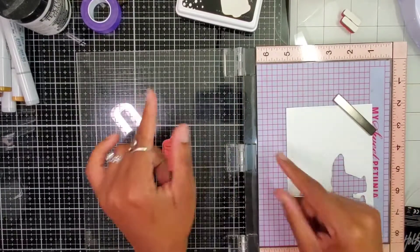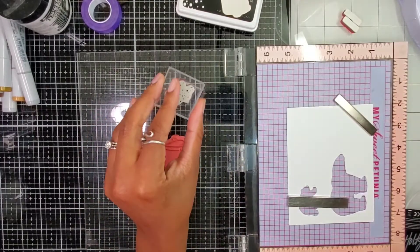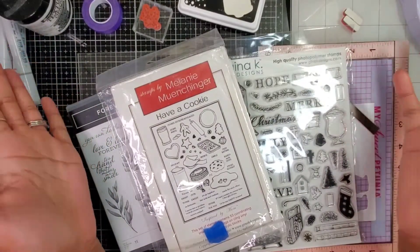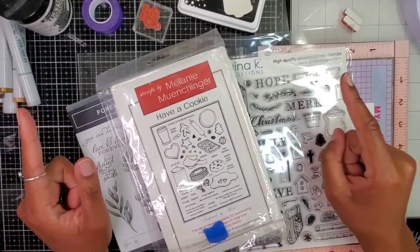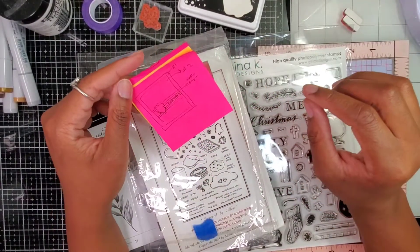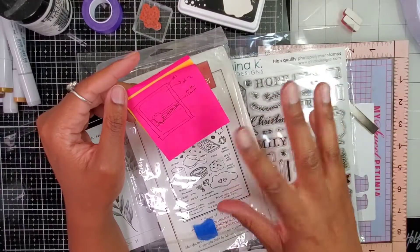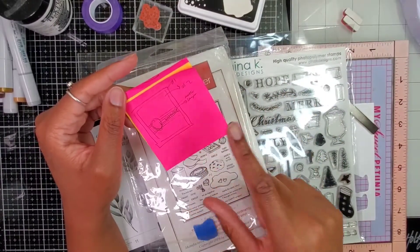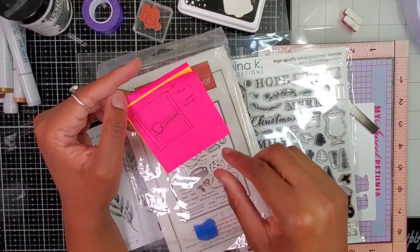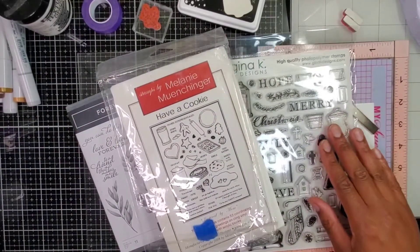Welcome to my crafty space, my name is Latoya and we are about to make another Christmas card. I'm going to use this sketch from the Build Your Holiday Stash group that I'm a part of. I made another card with this sketch — I don't know if I'll post that video before or after this one — but it's pretty basic and it got me going.